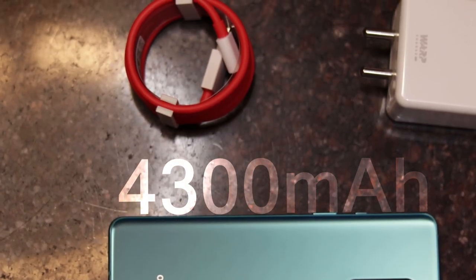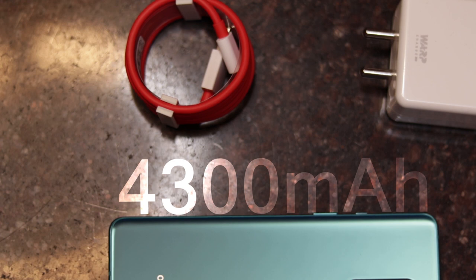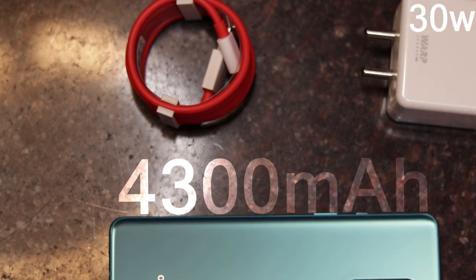The OnePlus 8 has a 4300mAh battery, compared to the previous 3800mAh — an increase of 500mAh. It comes with a 30W charger, the same as before.